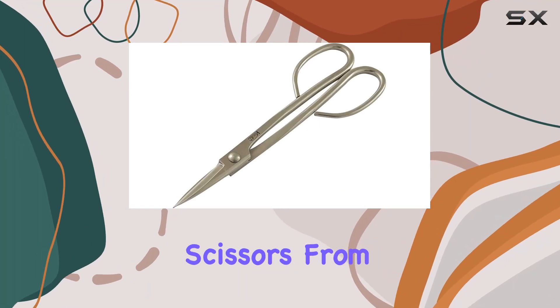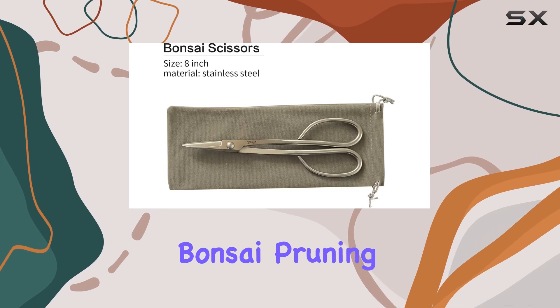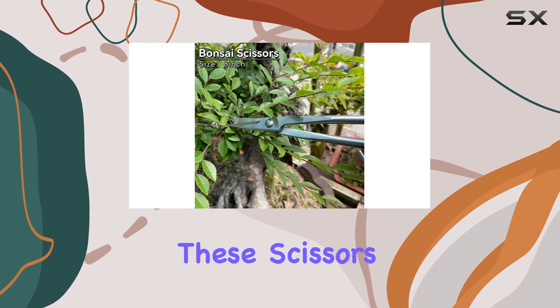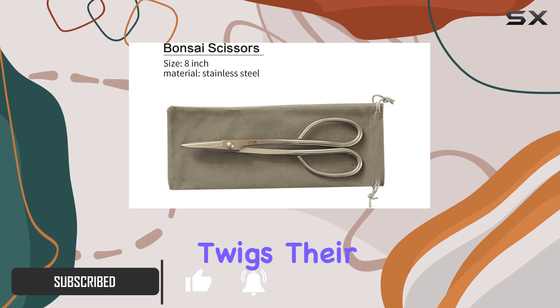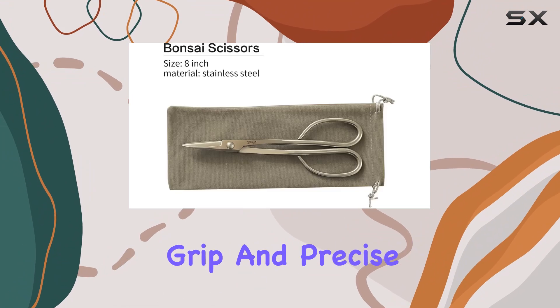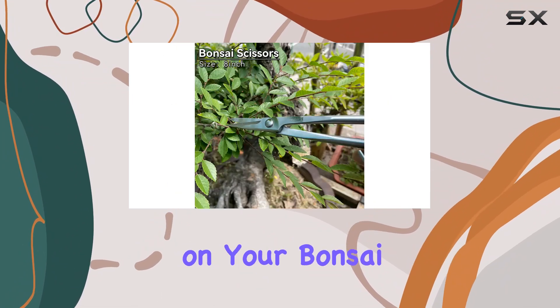The 8-inch Bonsai Scissors from Vryu are a standout choice for anyone looking to refine their bonsai pruning techniques. Crafted from high-quality stainless steel, these scissors excel in handling delicate tasks such as pruning leaf buds, tender branches, and twigs. Their classic design, paired with a long handle, ensures a comfortable grip and precise control, making them ideal for detailed work on your bonsai.